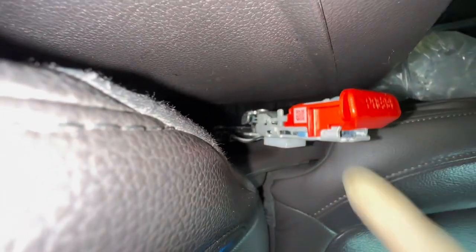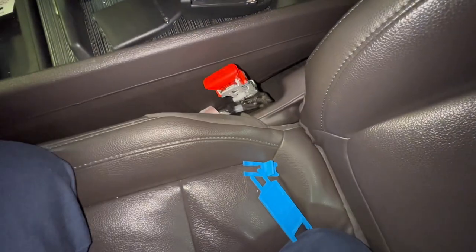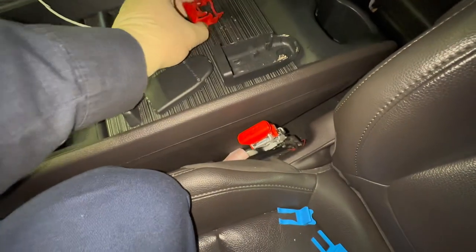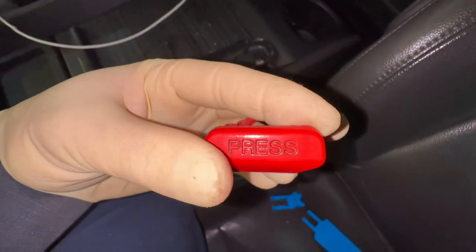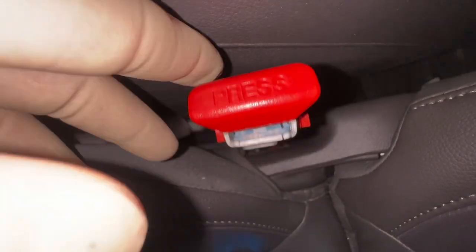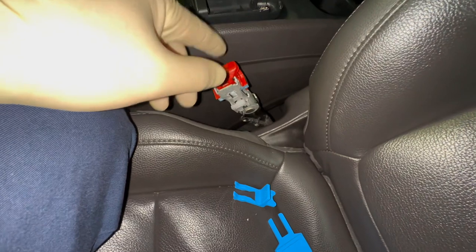The QR code can be found on either side of the new button — the old button does not have one. You won't normally see it since it's covered by the black cover, but you can also tell if the job was done by the dirt: the old button tends to be grimy and dirty from constant use.